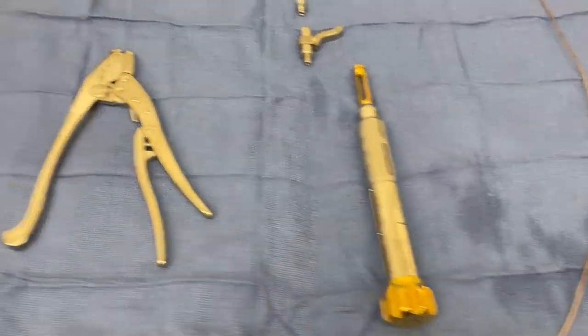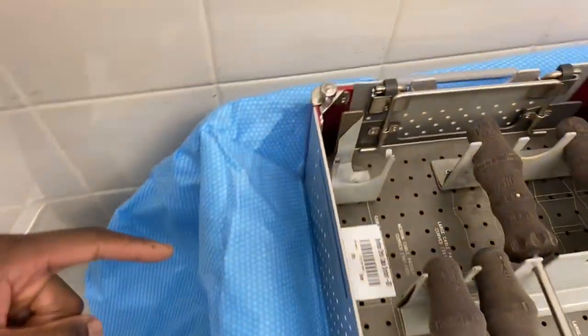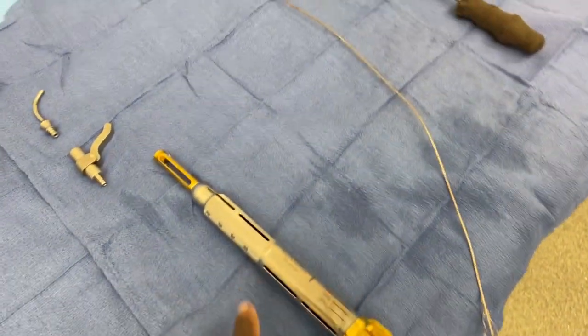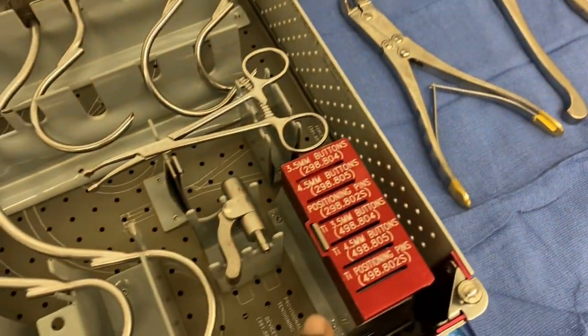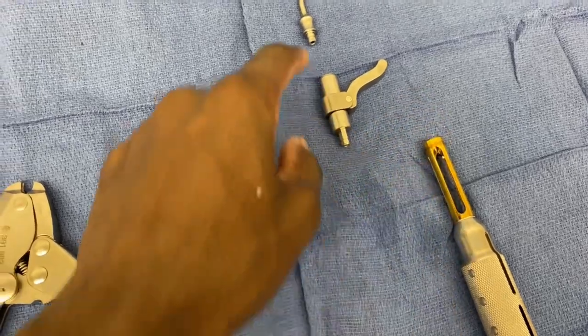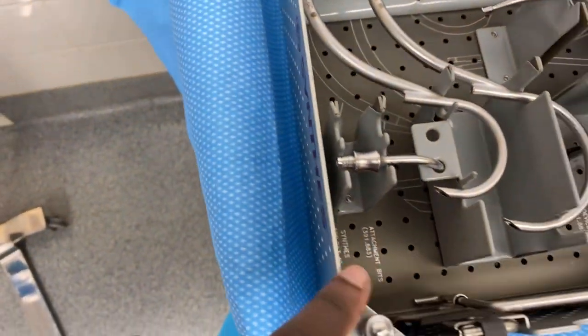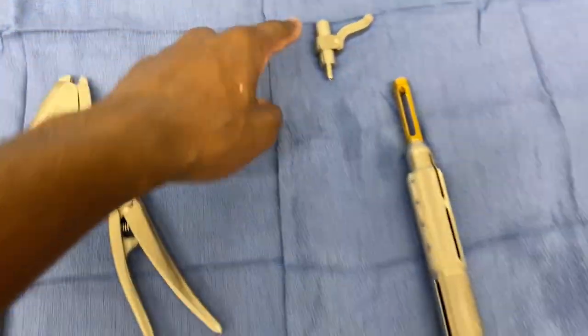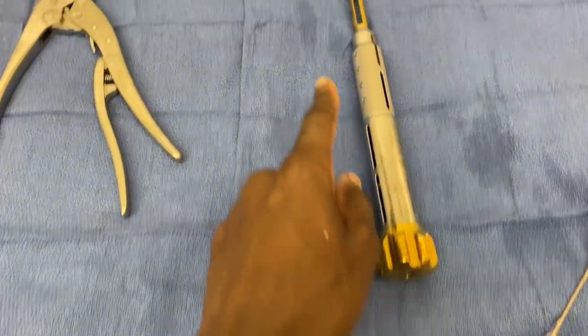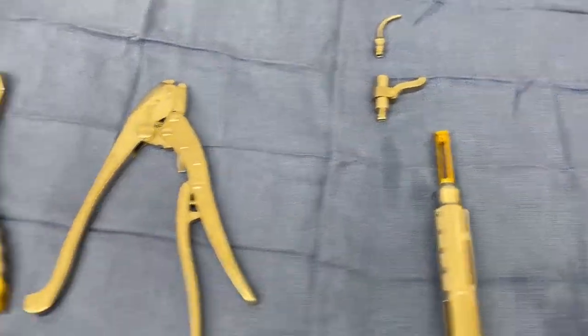That right there is called a cable tensioner. You take the cable tensioner along with one of the tensioning pieces — this goes right into here — and then the attachment bit will go right at the top. They'll feed the cable right through the back here and tighten it up.